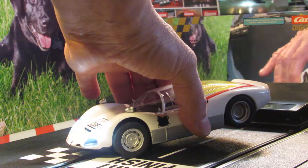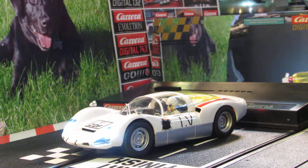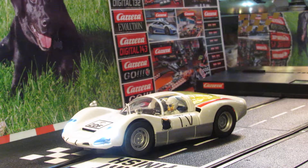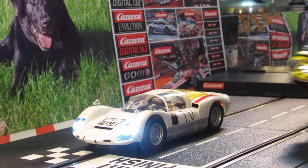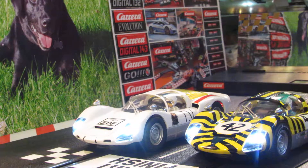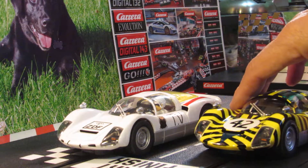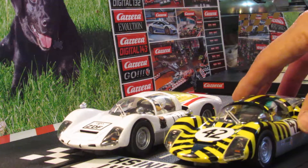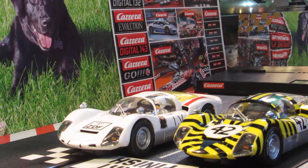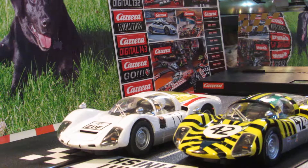That's it guys. That's a new release from Carrera — a Porsche Carrera 6, the TV car from 1967. Put it on there with my other bumblebee car. I'll cut the lights so you can see them a little better. That's it right there. Thank you.